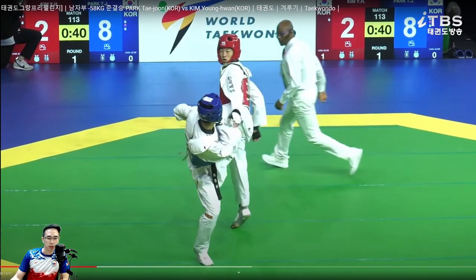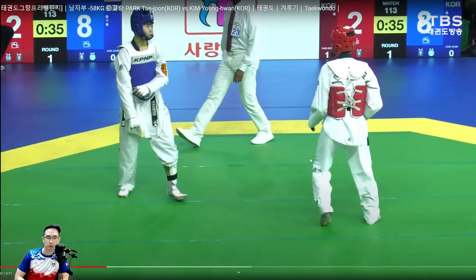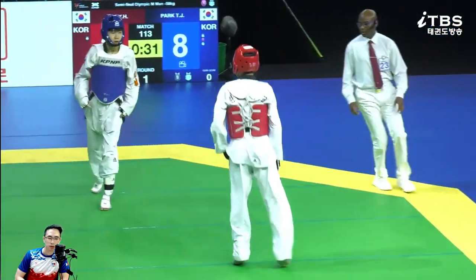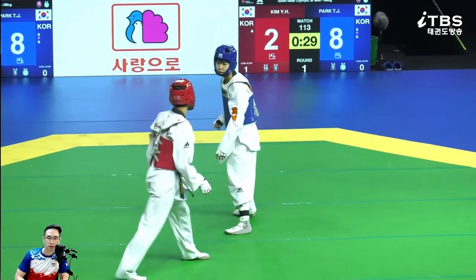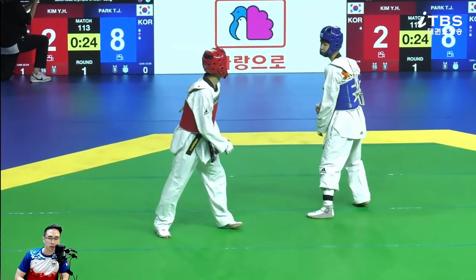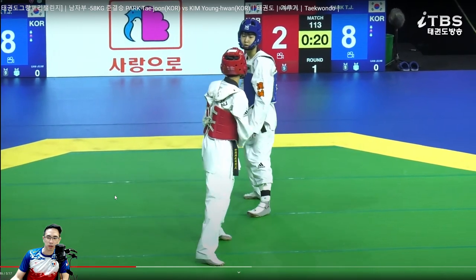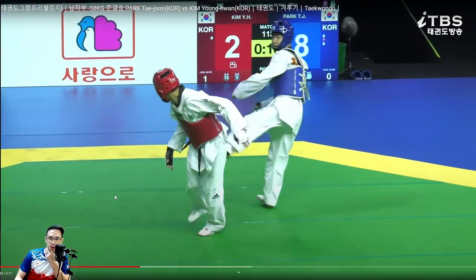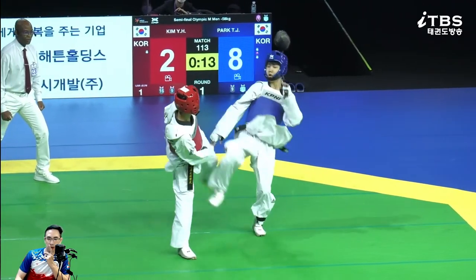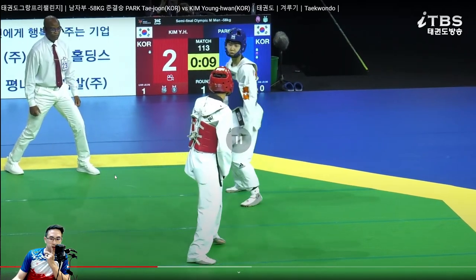Kind of showing that his gear is not on properly. This is the right leg - kind of just eating the time away in the last 20 seconds. I only watched up to the end of round one, and this is where the opponent kind of accepts that this round is lost.